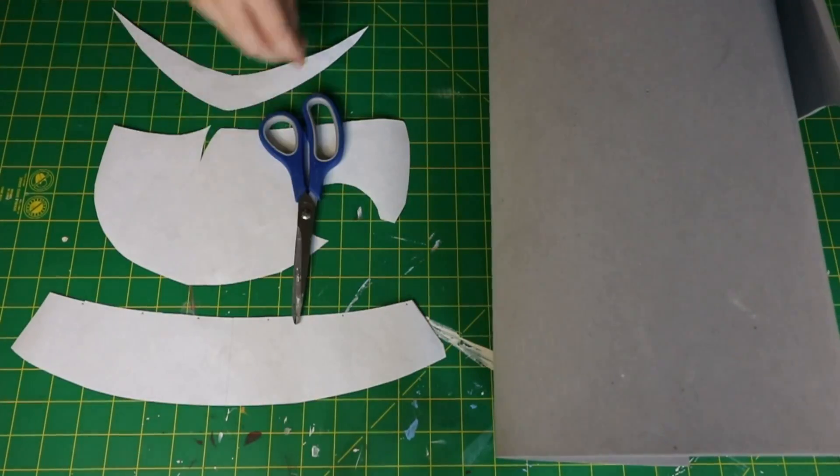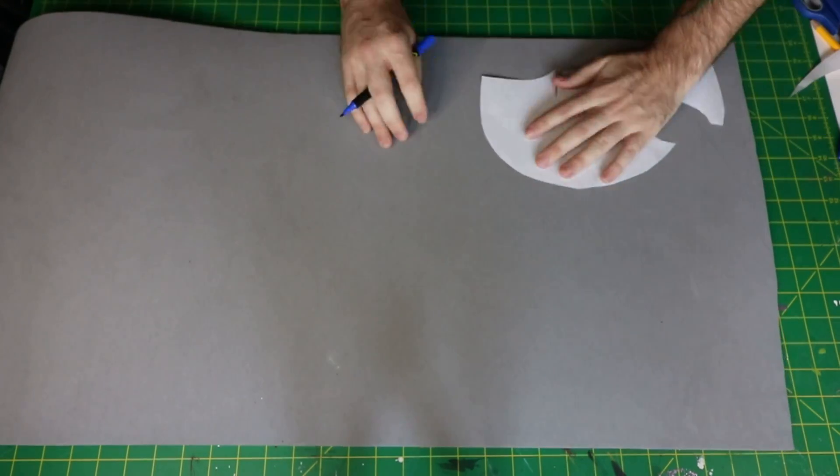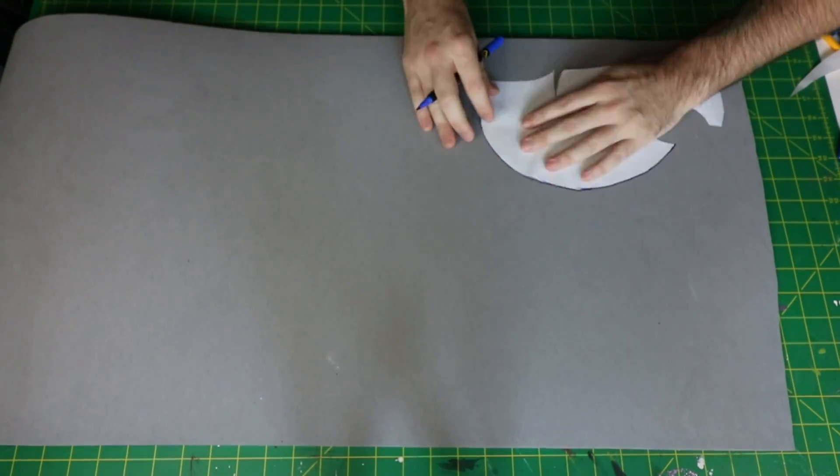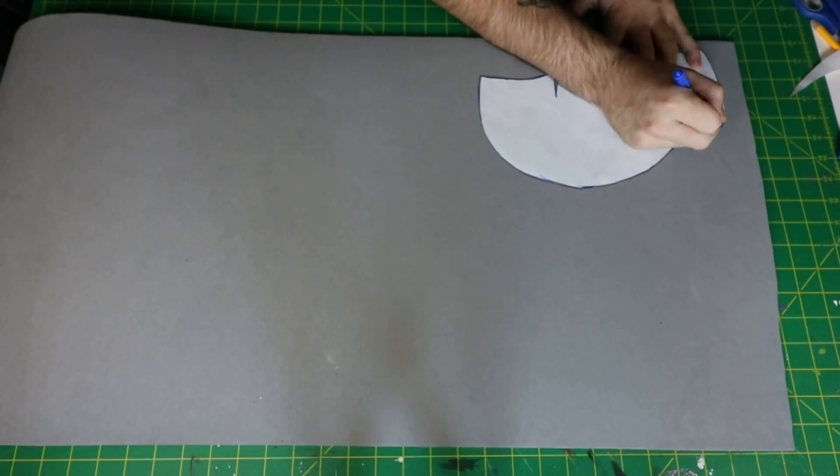Alright, let's get into today's video. To start off, you're going to want to take the template that is linked in the description of the video, grab your 5mm EVA foam, and transfer the design over to the EVA foam. To get the other side, all you have to do is flip the pattern so that you can have a perfect symmetry of the pattern.